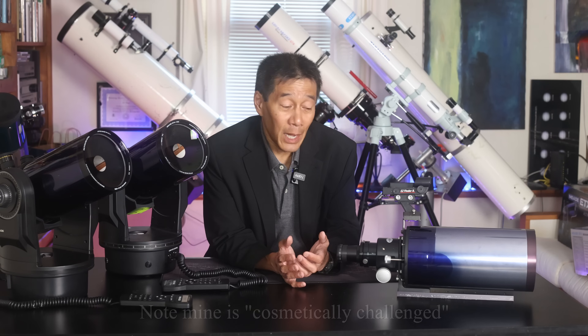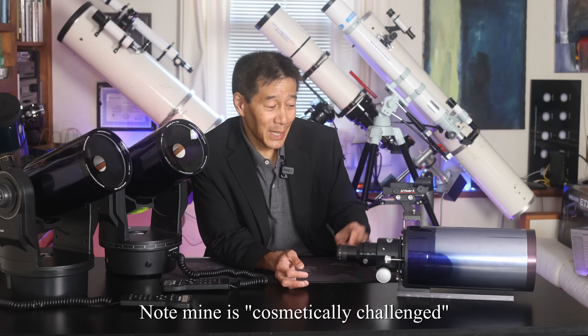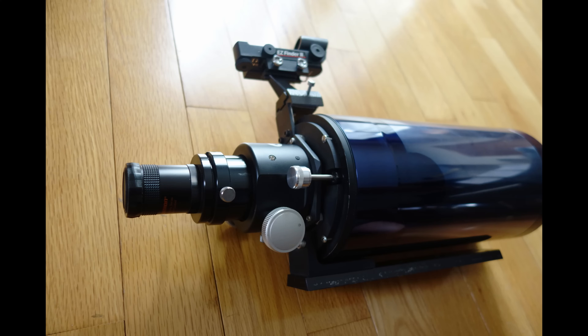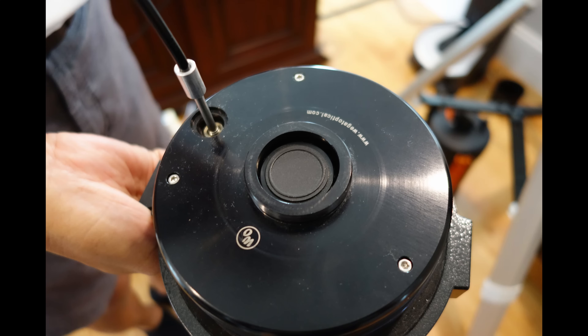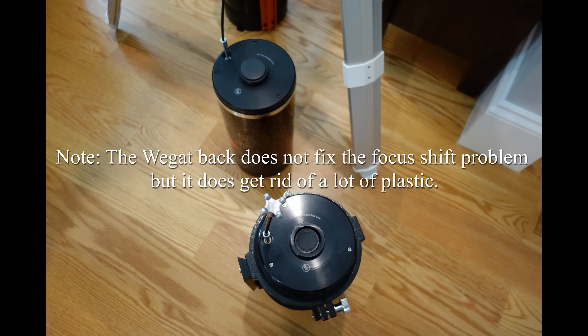Having said that, these optical tubes are pretty good. You'll notice I have a different visual back on here. I had a friend of mine — he's a Harvard professor, so he got this right. He pulled off the stock plastic visual back and made a bracket that holds a William Optics Crayford-style focuser. So you can actually fine focus with the Crayford focuser and coarse focus with the stock focuser. If you don't have a friend who's a Harvard professor, you have options. Wegert Optical does make replacement visual backs for the 90, the 105, and the 125.